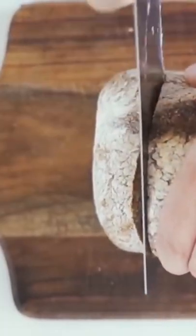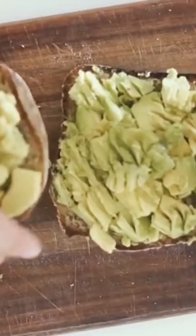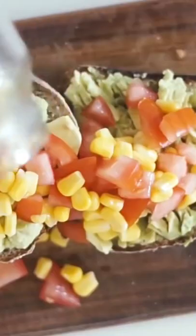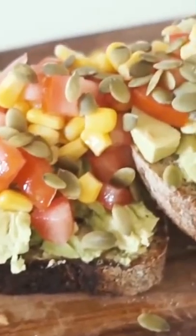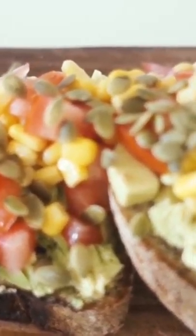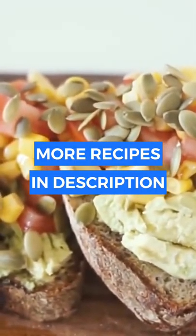I then got a loaf of gluten-free bread. I got two pieces of this bread and put half of an avocado on each slice, then topped it off with the fresh salsa I had made as well as some pumpkin seeds. This is a really refreshing and light savory meal that I really enjoy having in the summertime.